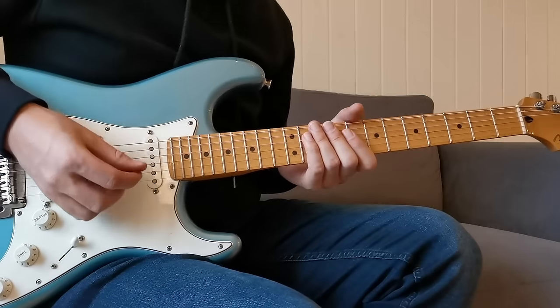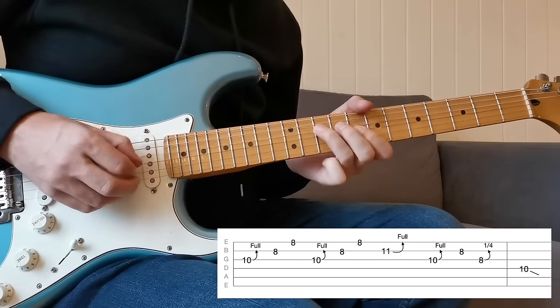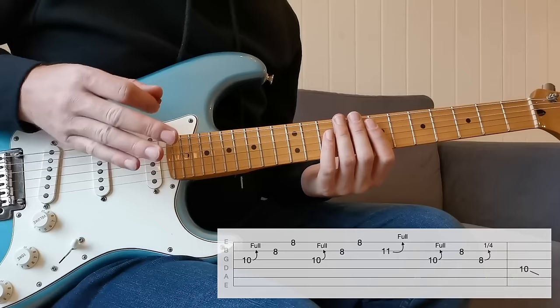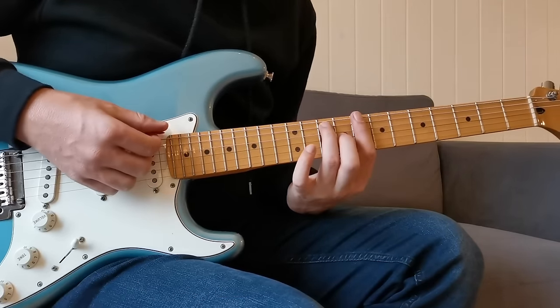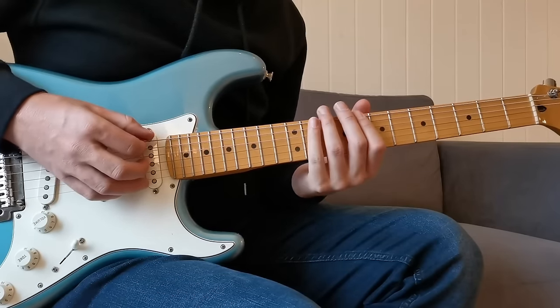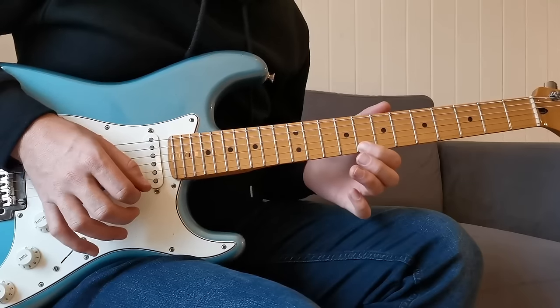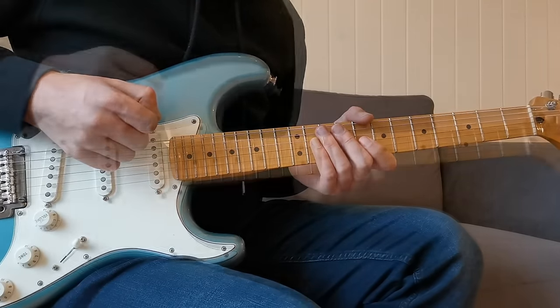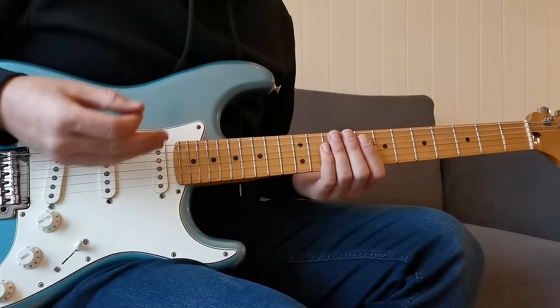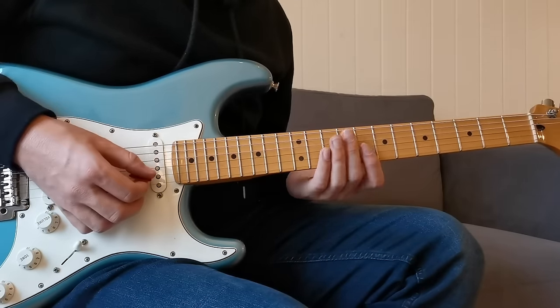Let's start with the finger roll. In the solo I kicked off with a lick like this. We're in the key of C major and most of what we're playing is going to be based around the C minor pentatonic shape at the eighth fret, so just think about how everything relates to that. A finger roll is needed when we have to play two strings at the same fret directly after each other.